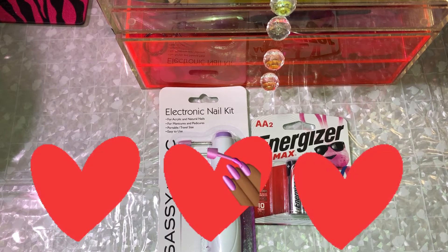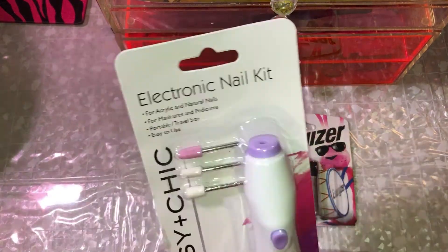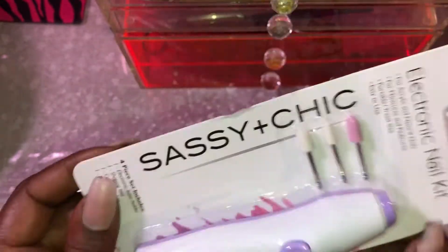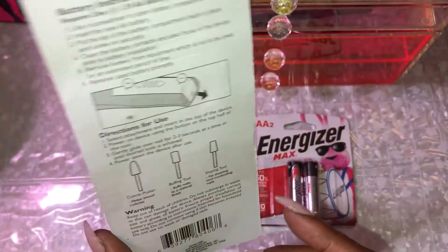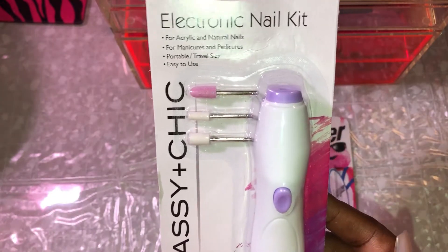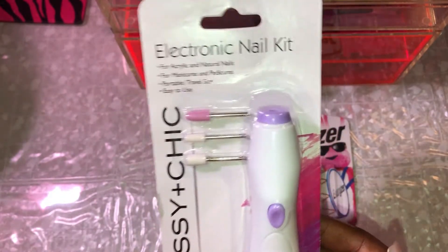What is up you guys! Welcome back to my channel. It's me Love Nails Nicole and I am back today to share with you guys. We're going to test and review this electronic nail kit by Sassy Plus Chic that I picked up from Dollar Tree. I was super excited to come across this — I couldn't believe it for a dollar. But you get what you pay for, so I am a little curious as to how well this is going to work.